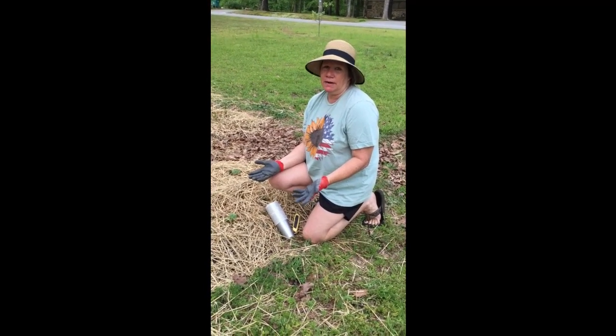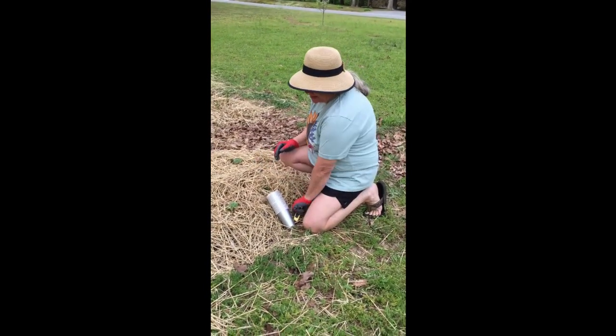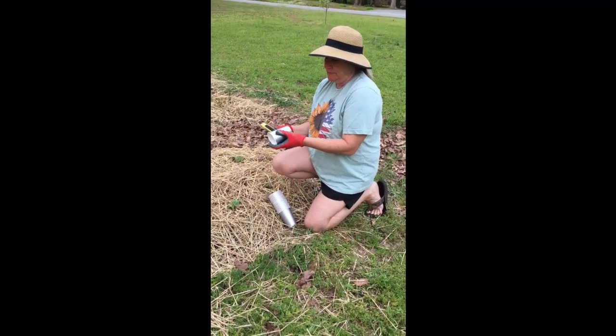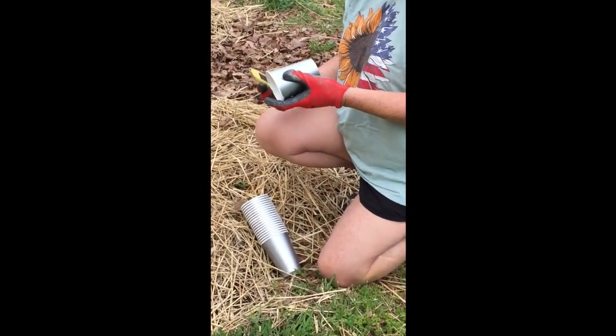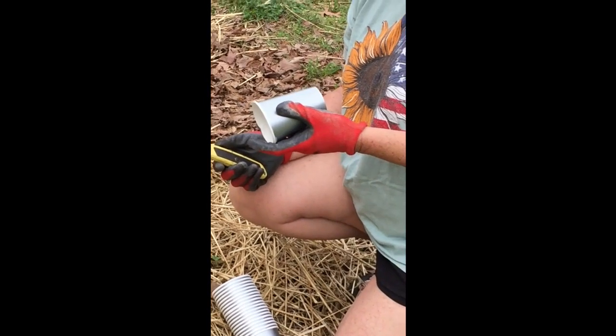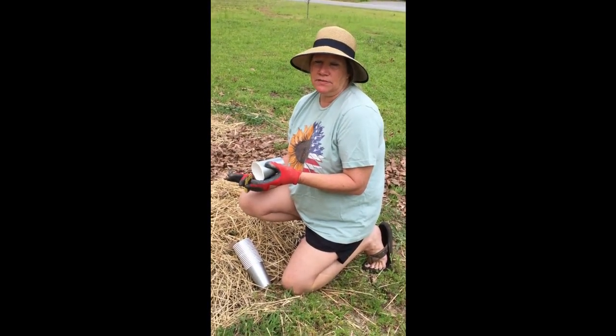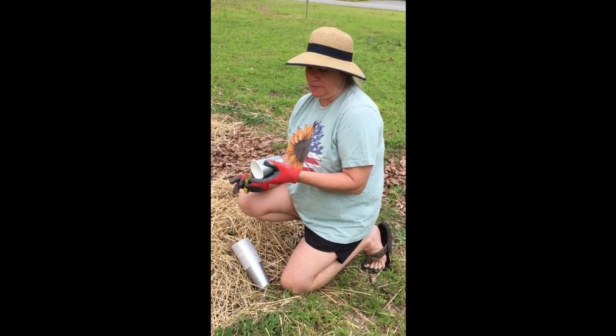There's really not much you can do about it once they've set in. So this is an organic method that we're going to do. We're going to put this around all of our plants. The lady I learned this from said that since they've done this, they have zero problems with squash vine borers. Don't know how it works, but it works.